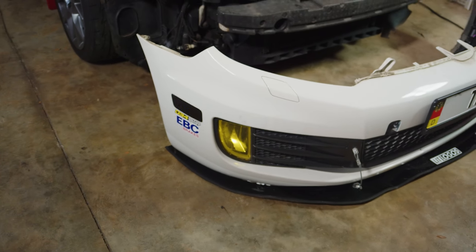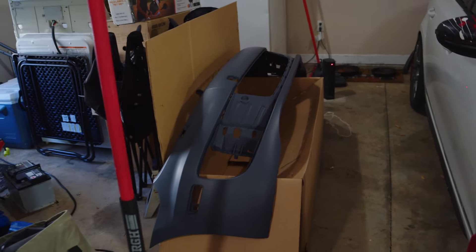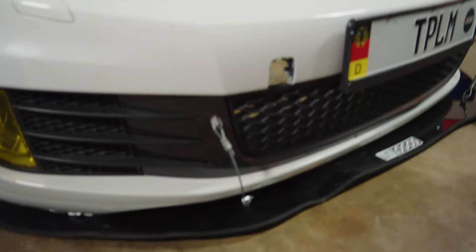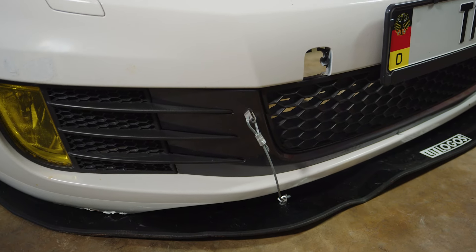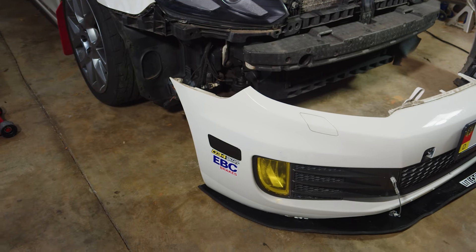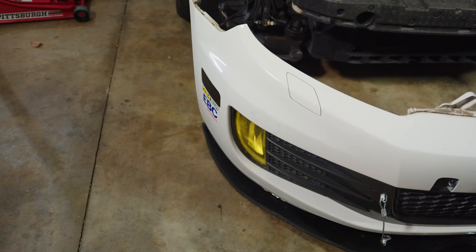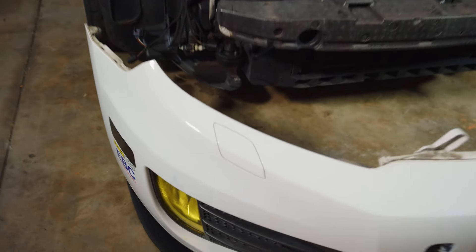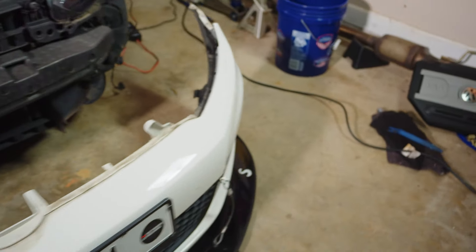We're just gonna start with the fog lights, get them on, and then we're gonna get that painted. We're gonna paint the bracket that is connected to the cable — the splitter support — paint that white. I'm gonna try to salvage this one, pull it off, maybe put some Bondo on it and paint it. We gotta get those side markers on there too, and that front plate I think we're gonna save for a later date.